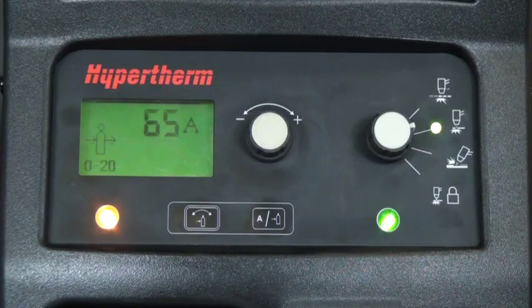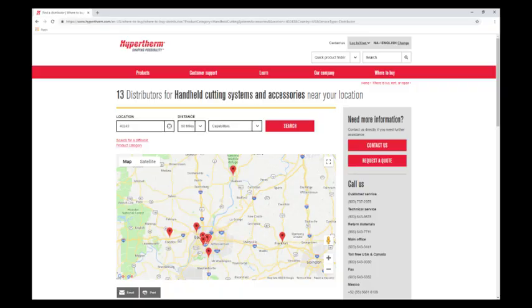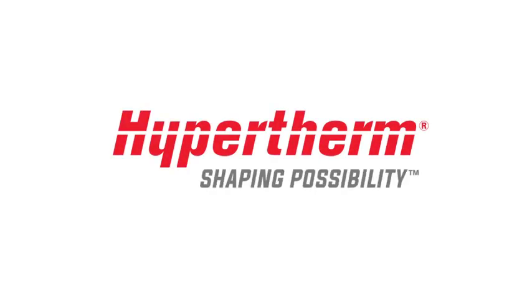This should clear the 020 fault code and icon. If the 012 or 020 fault codes persist, then contact your Hypertherm distributor or authorized repair facility for assistance. This concludes our video, PowerMax Pressure Faults for Systems Over 50 Amps.